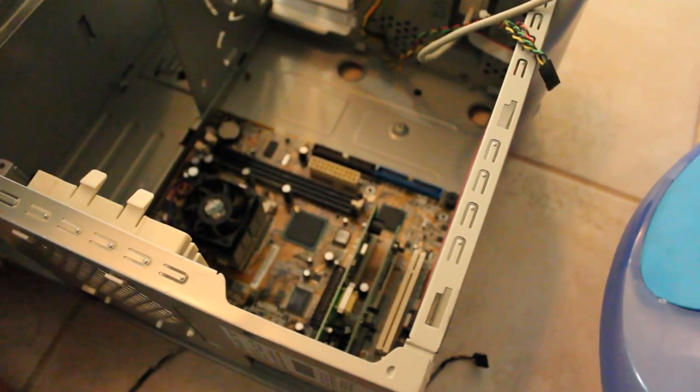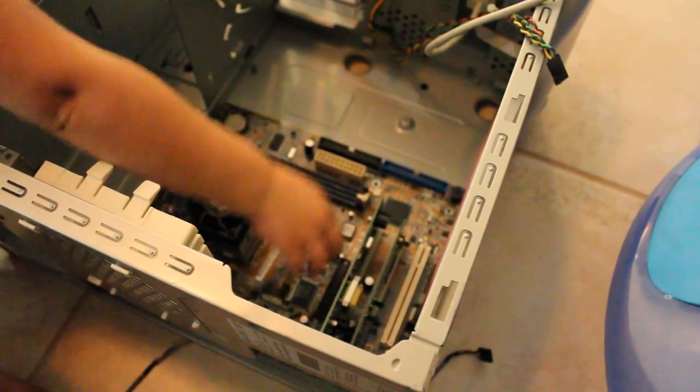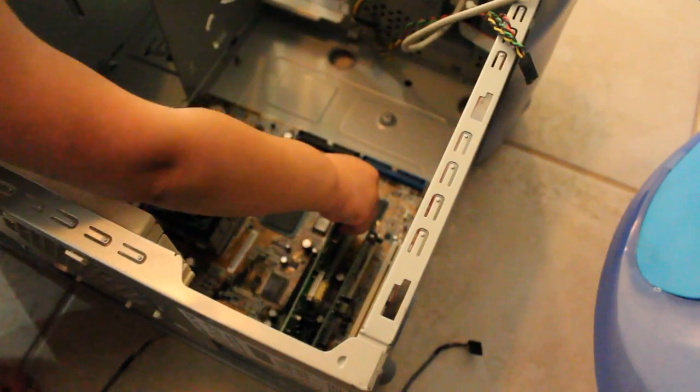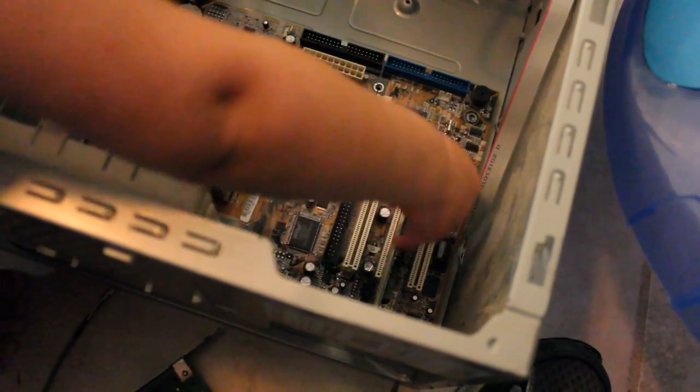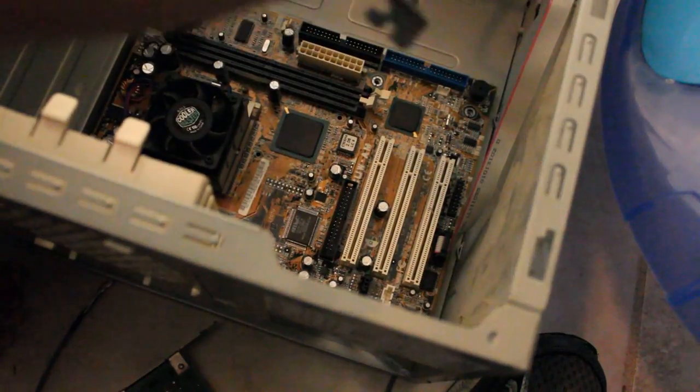That's the card, just pull it out. Just pull it up. There you go.